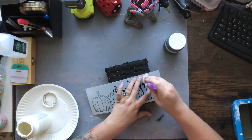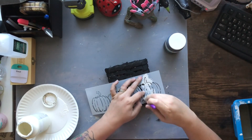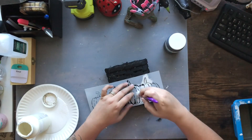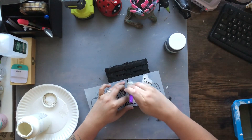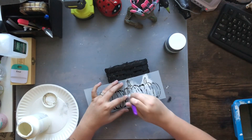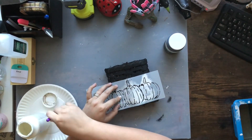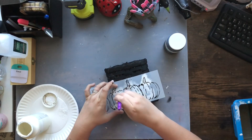Once my basket is completely painted black, I'm taking this really adorable pumpkin stencil I got off Amazon — it's listed in my Amazon store, link in the description below. I'm going to take some of my plaster paint and go over my stencil. This is a weaved basket so it's not smooth, it's bumpy with a lot of grooves, so just understand the stencil itself is not going to come out looking perfect — but I like that.